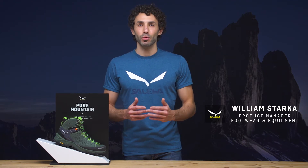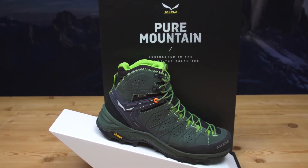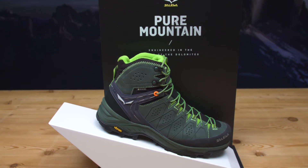Alp Trainer 2, meet Gore-Tex. It's a boot targeted for a wide range of different hiking activities. This new generation of boots sets a new standard in terms of comfort and fitting, evolving one of the most beloved and appreciated characteristics of the old generation of Alp Trainer.